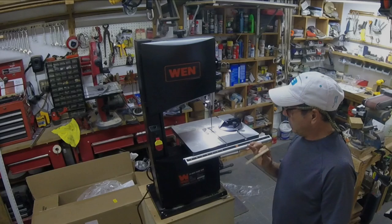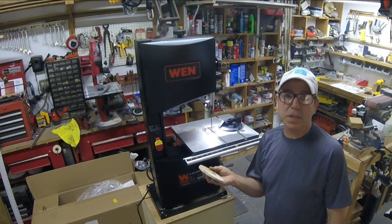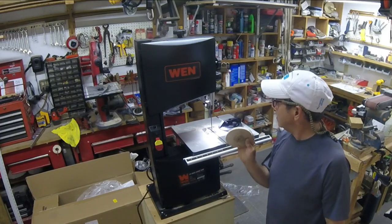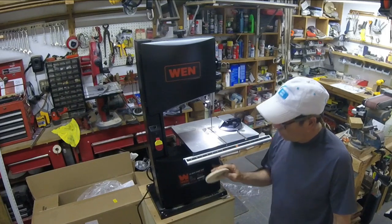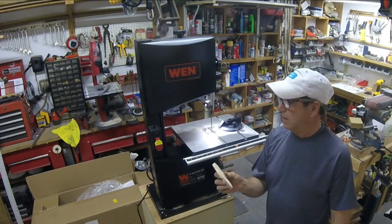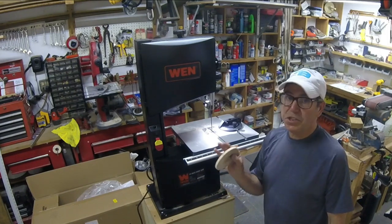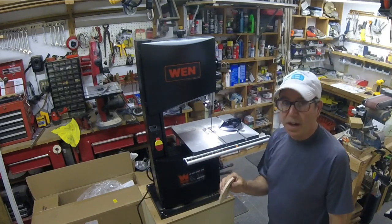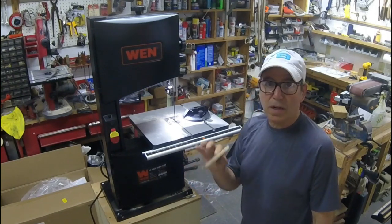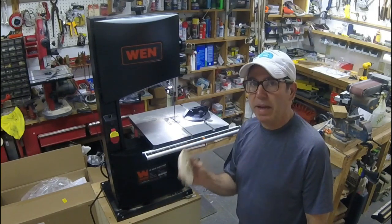If I was going to give it a review: for the money, it's fantastic. Durability is the big question — how well everything stays in adjustment and how durable the motor is. Otherwise, I paid less than $270 American with free shipping, which is just crazy for a hundred-pound item. I like it. I would recommend it for anybody who needs a small bandsaw — it can do almost big bandsaw work.